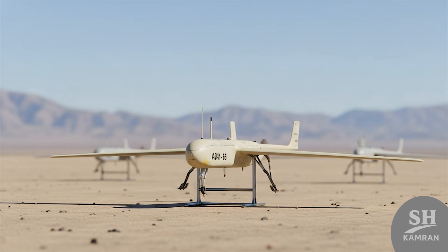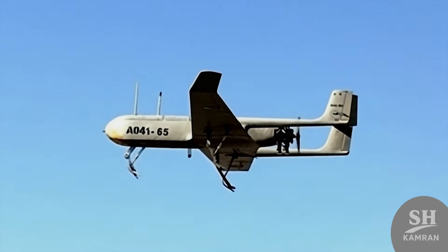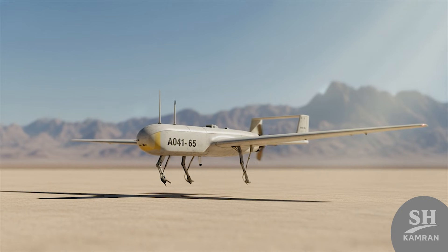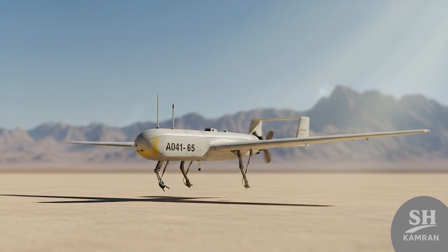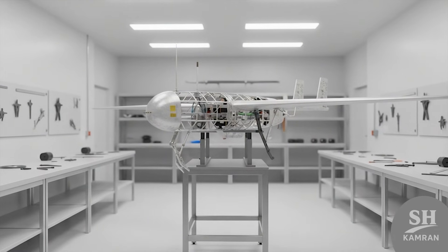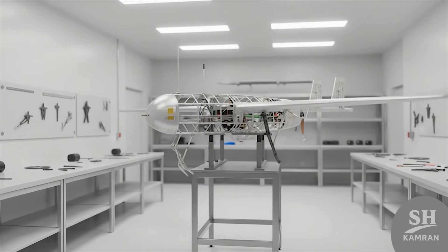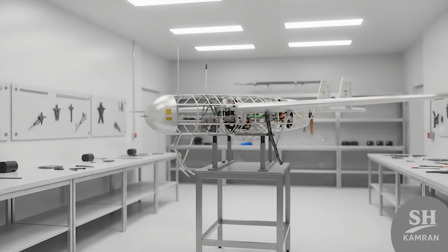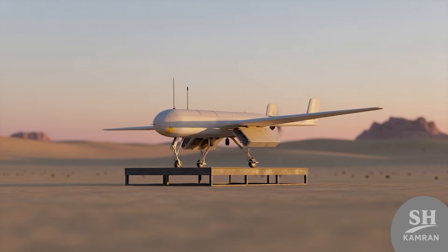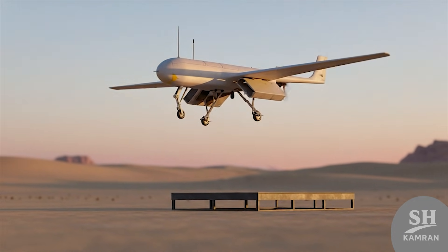Many think Iran's drone story starts only with Shahed or Mohajar, but the reality is Shaheen was flying way before all of them. This heavyweight drone was a serious effort for a tactical bird. Today we brush off the dust of history to see Shaheen. Let's go back to when aerial surveillance was desperately needed. Iranian engineers at HESA designed a specific new platform with the goal of reconnaissance and target practice. Here the Shaheen project was born, the cornerstone of this industry.